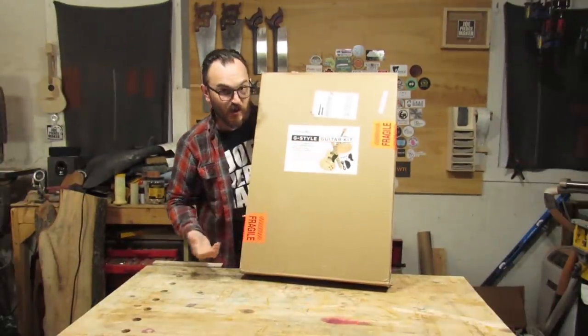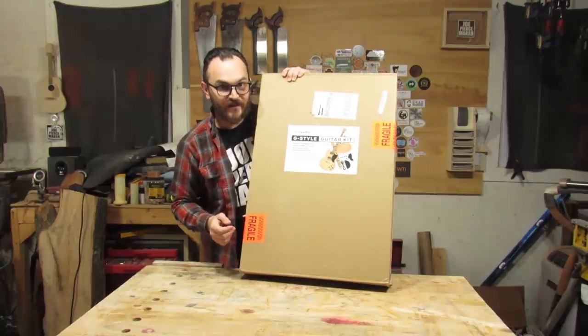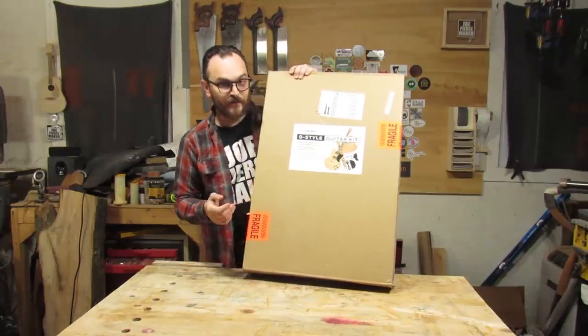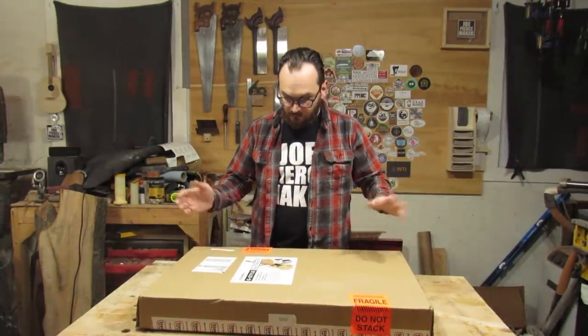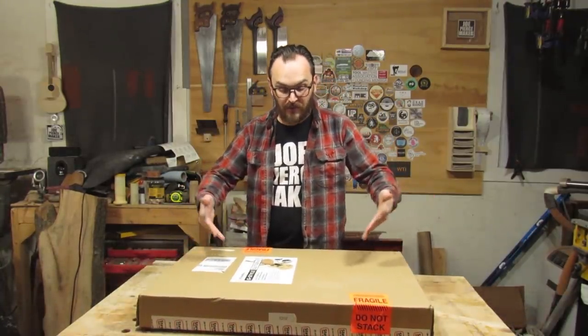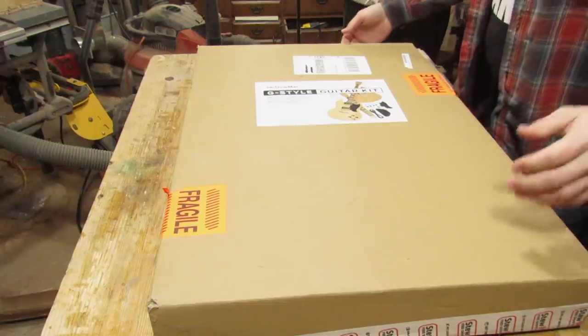G-Style Guitar Kit. So it's, of course, very similar to a Gibson SG, but it's not a Gibson, not authentic, but it should be a pretty good kit. So let's take a look, let's open it up, see what it's all about. As you can see, it comes in a cardboard box.